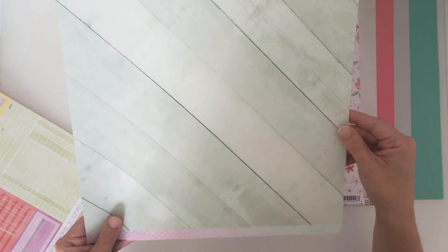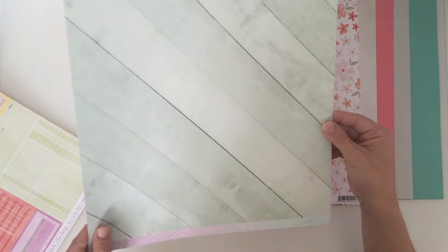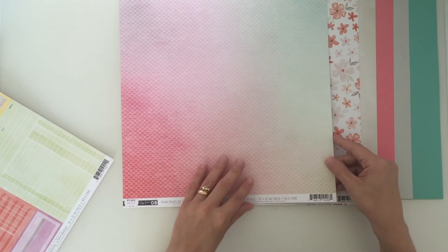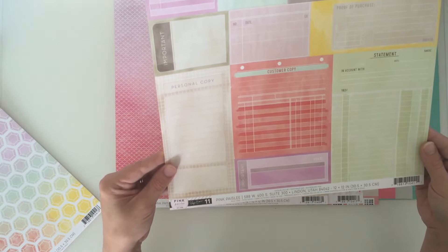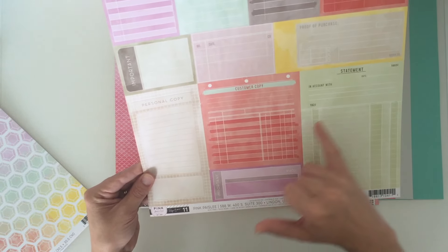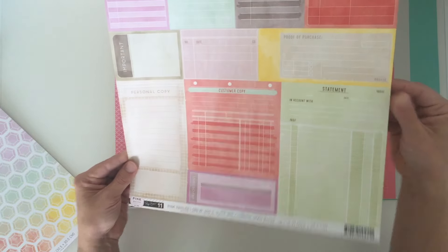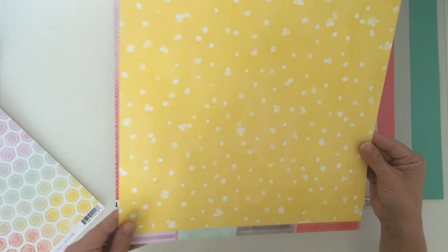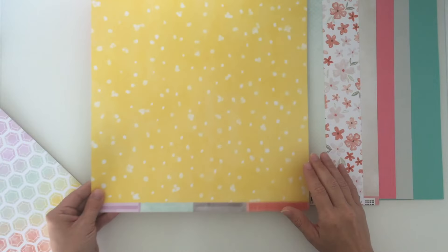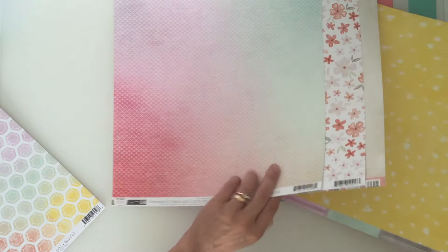Then we have a nice green tone wood grain with a bit of a minty look to it. The pink also goes to a minty colour which is nice. Then we have number 11 which looks like a series of tickets and receipts, proof of purchase, in all different colours - great for layering. On the other side there's a nice yellow scrapbooking yellow with little polka dots, so I'll keep it on that side.